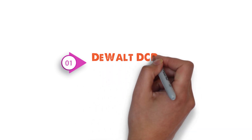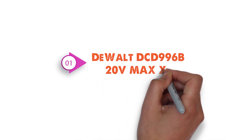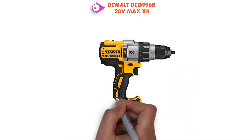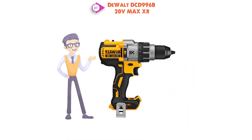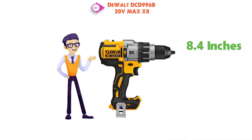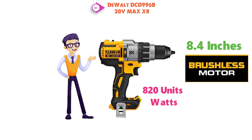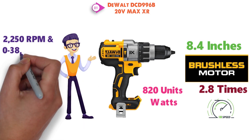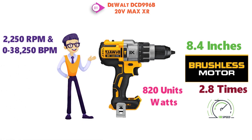Starting off at number 1, we have the DEWALT DCD-996B 20V Max XR. Arguably the best cordless hammer drill on the market, this drill is far more compact than you would expect, measuring a mere 8.4 inches long. The brushless motor provides 820 watts out for 2.8 times faster application speeds, giving you 2,250 RPM and 0-38,250 BPM.